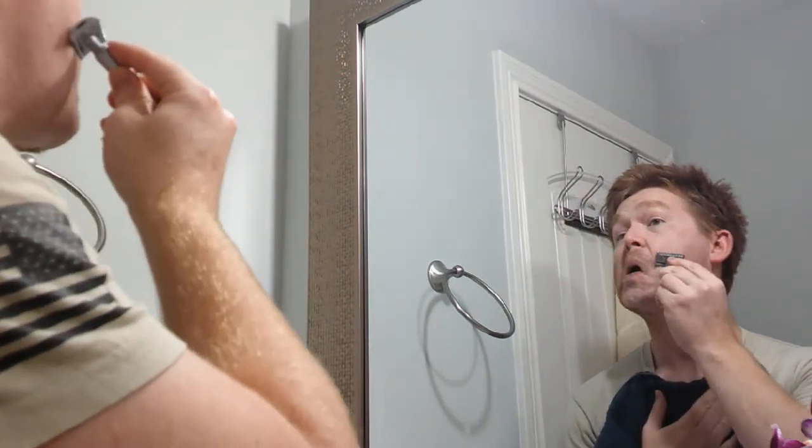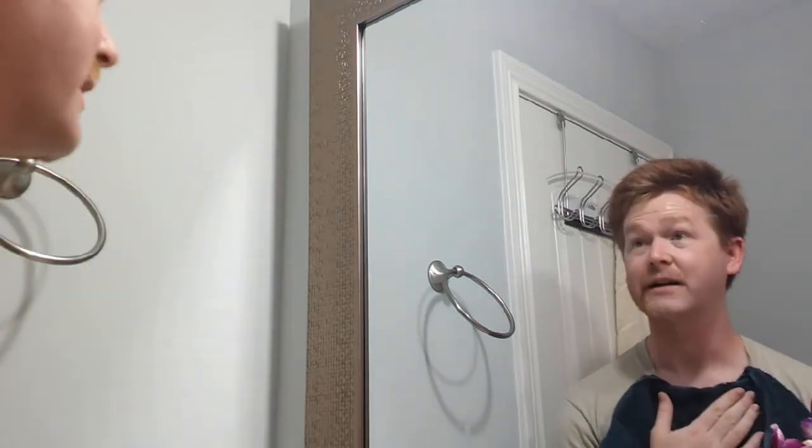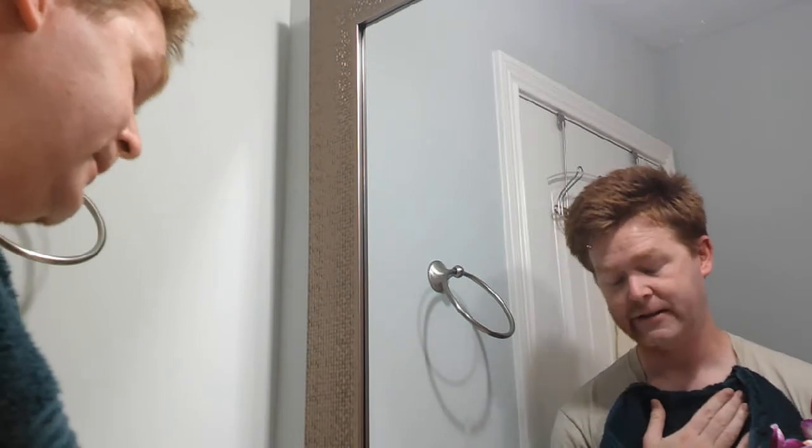I always just want to go back down through just in case you missed something, because it's most likely that you did. Notice how I'm going at it with the angle of this razor.